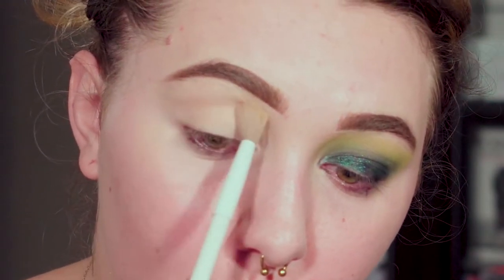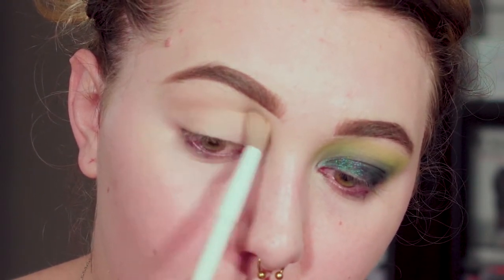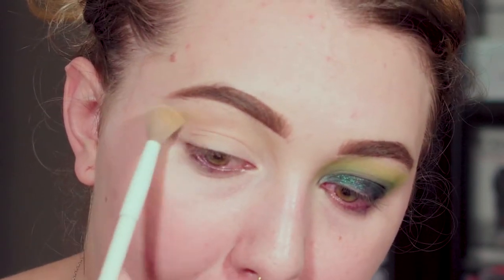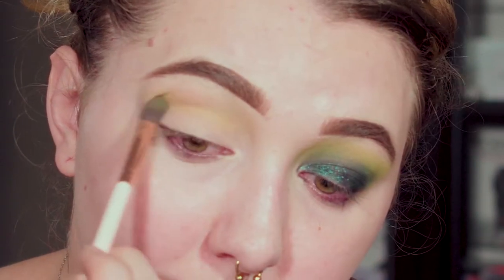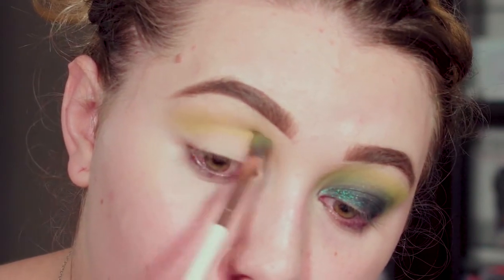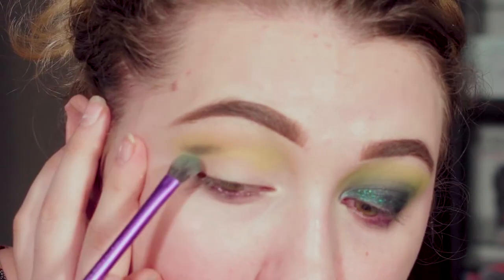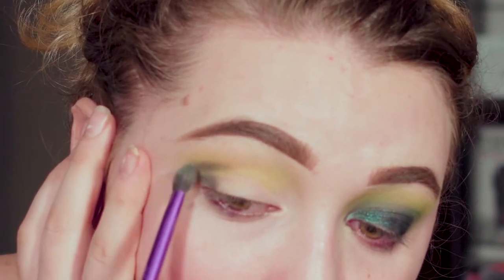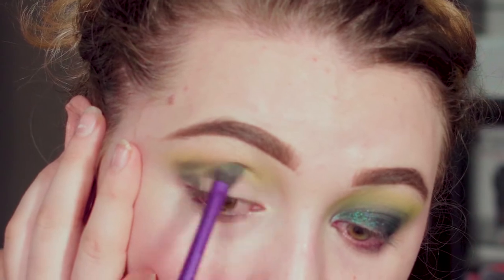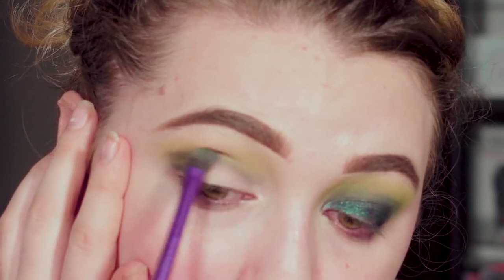First off I'm going to take the lightest matte shade, Unity, on a fluffy blending brush all over as a transition shade — it doesn't have to be precise. Next I'm going to apply Sphere to my crease. I build it up slowly because I prefer to use a lighter hand, but it will end up looking really nice and bright in the end. For this shade I'm dipping into Untamed from the Subculture palette. If you're not a fan of that palette, feel free to use any mid-toned matte green in its place.